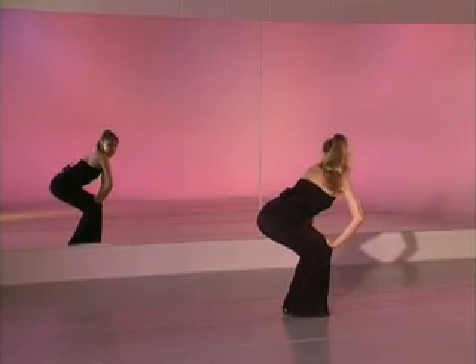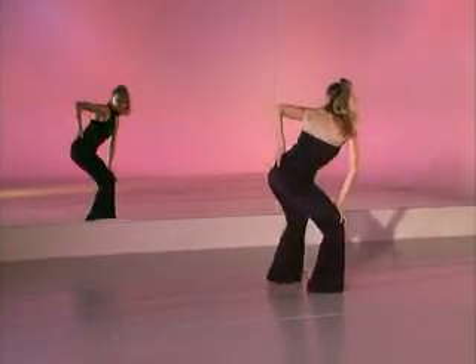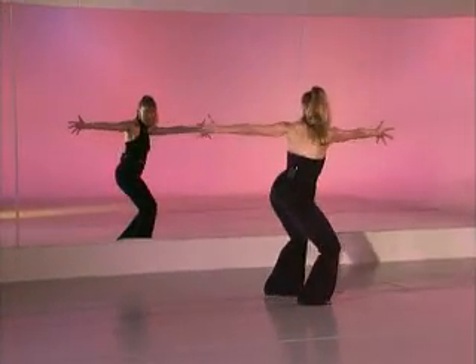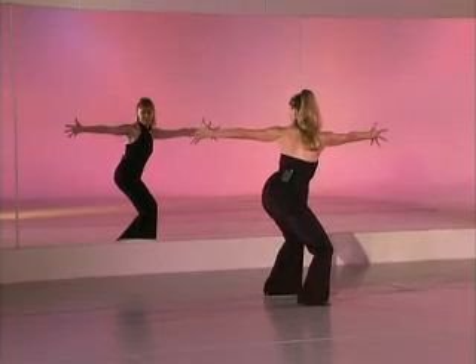From here we're doing contractions — one, two, open your legs, three, four, close your legs, five, six, seven, eight. So we've got contractions, legs, and arms all going at the same time. Five, six, seven, eight.